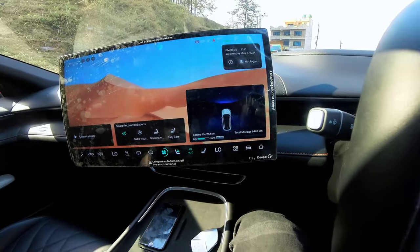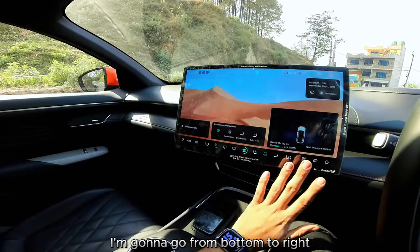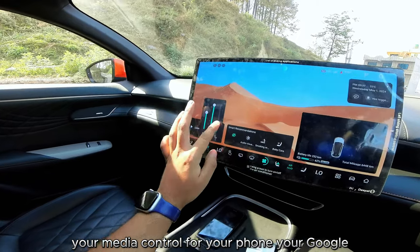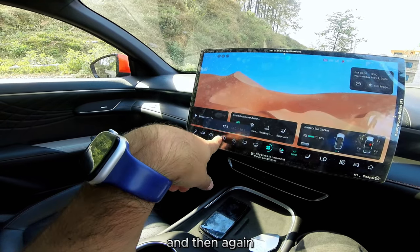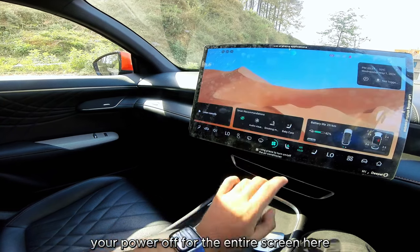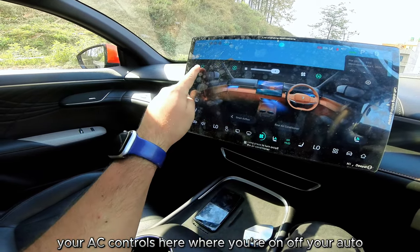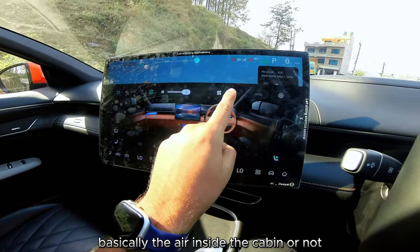Coming back to the center console, going from bottom to top: first is the air vent direction control and air circulation toggle — outside air or recirculation. Then media controls for your phone, Google, nav direction controls, and music controls. Below that is the dual-zone AC climate control for the left side of the car, power off for the entire screen, rear wiper, and defogging controls. AC on/off, auto mode, and fan speed adjustment are all here.